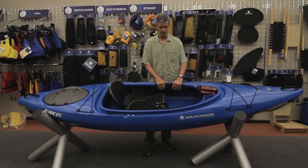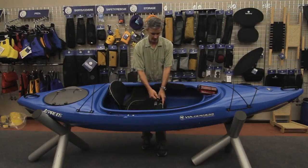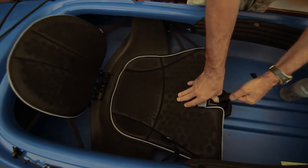The boat comes with standard knee pads so that you're padded out in the boat — a comfortable place to put your legs. It's got the new Air Pro Phase 3 seat system, with the adjustability that Phase 3 is known for in the newer Air Pro system.